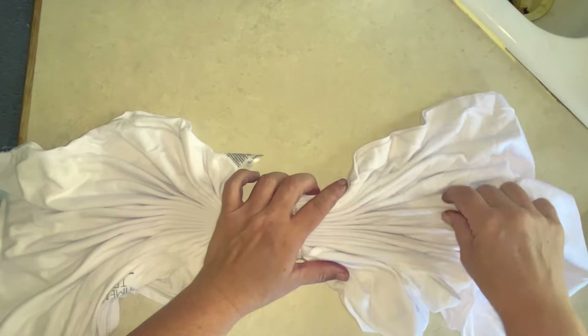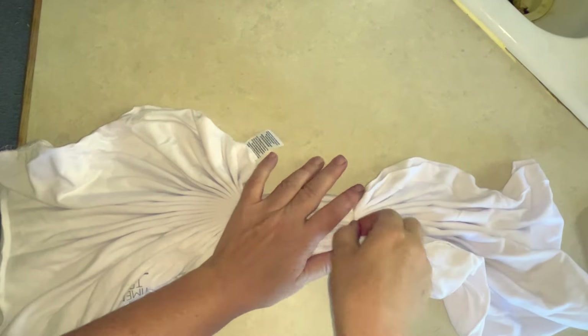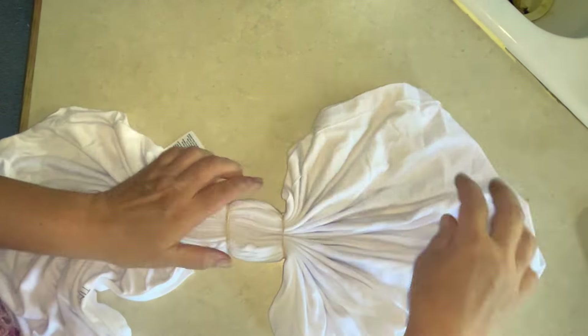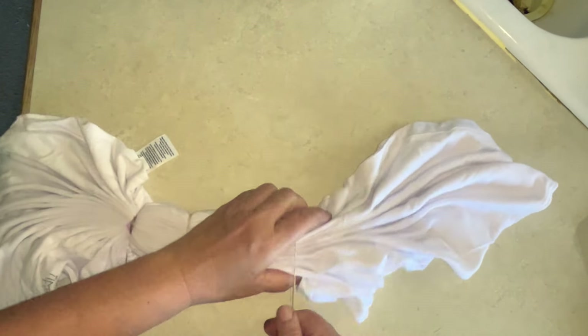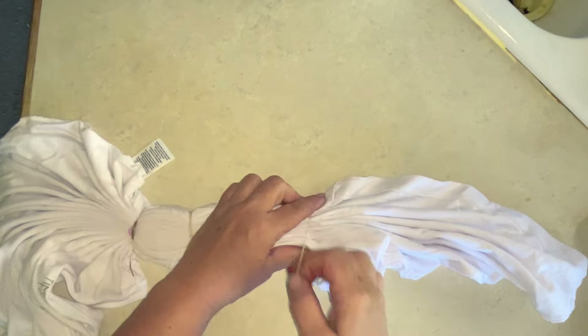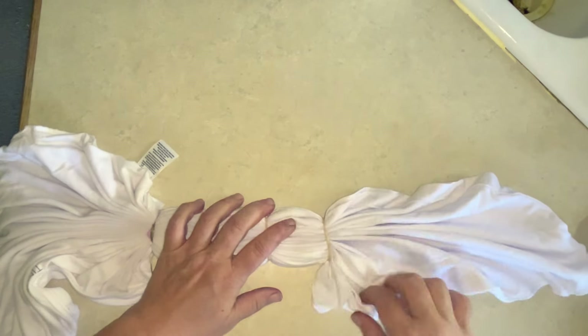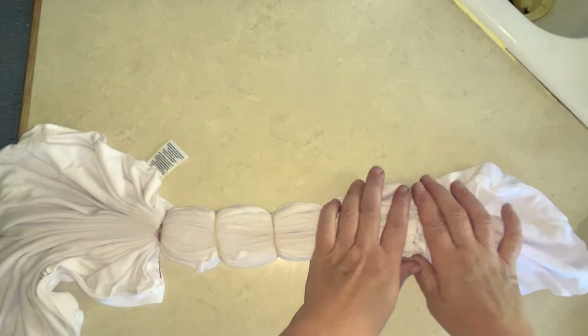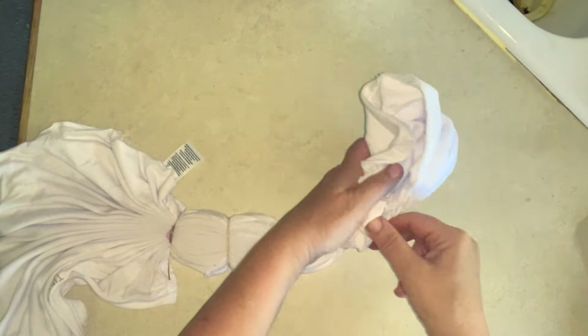I just flipped you guys around so you would have a better view of what I'm doing. Just pleating it down to the end of the shirt, adding rubber bands. You could also tie it with sinew if you wanted white lines on it. My one tip is to make the amount of rubber bands on each side of the sinew even — I do four or five rubber bands down on this one. I like the symmetrical kind of look of this shirt, but it's your shirt, do it however you'd like.